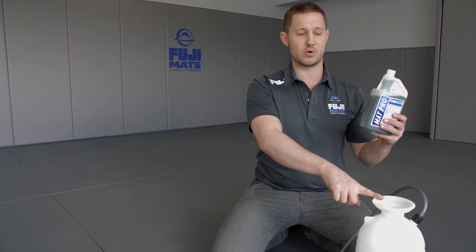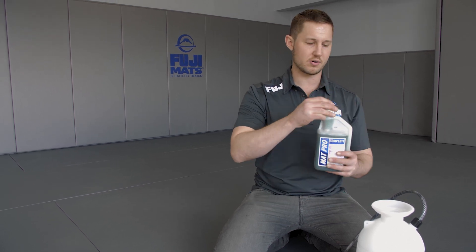You can get these sprayers at any home goods store — Menards, Home Depot, whatever. You pump it up, mist it out over your mats, and use our mega mop to swiffer it. It's going to touch every surface and disinfect your mats entirely.